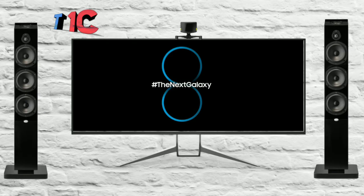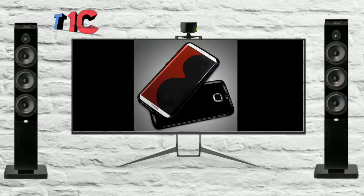Hello friends, this is Nikhil from TechOneConsumer and today we will be talking about Samsung Galaxy S8 rumored specs. So let's get started.